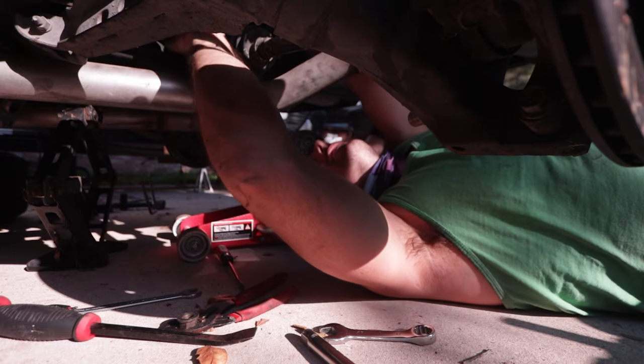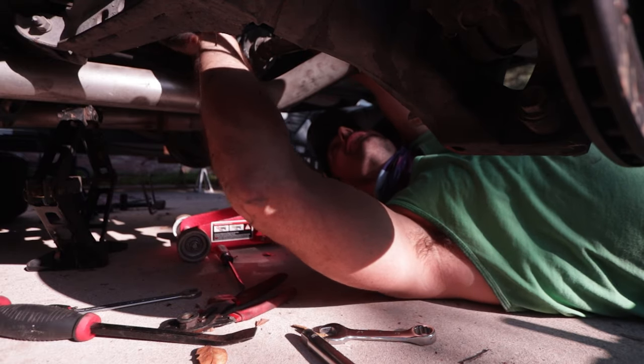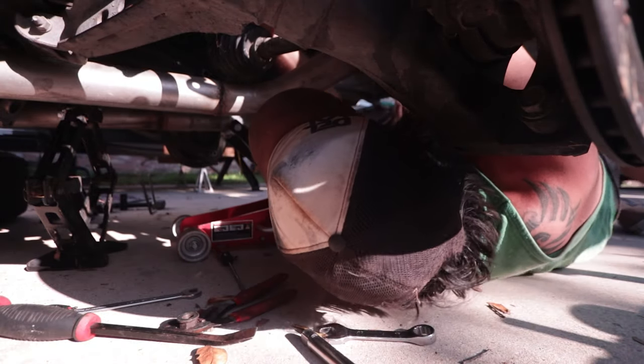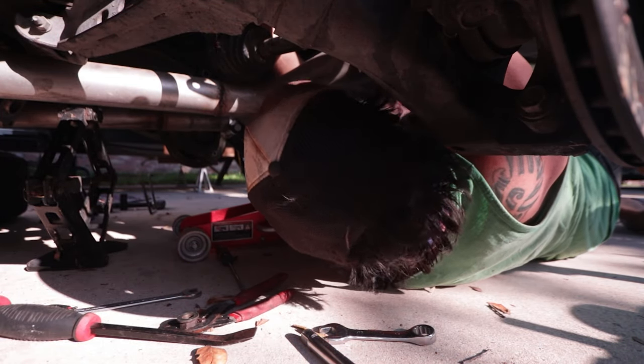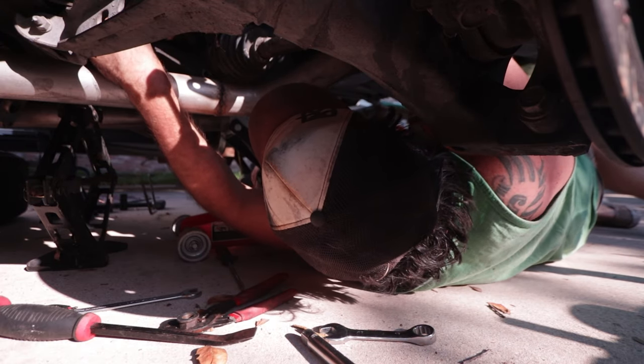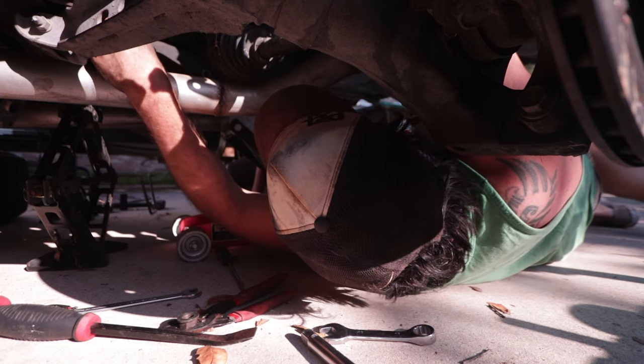Got it! I got it — oh my god I got it! Yeah, it was just really, really on there. How did we tighten that so tight in such a bad spot? Lots of anger, apparently.